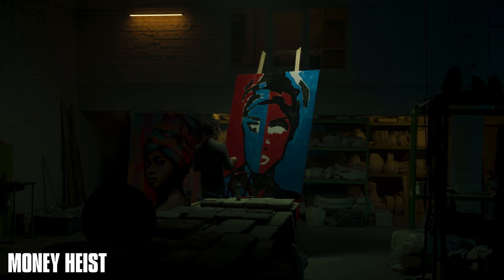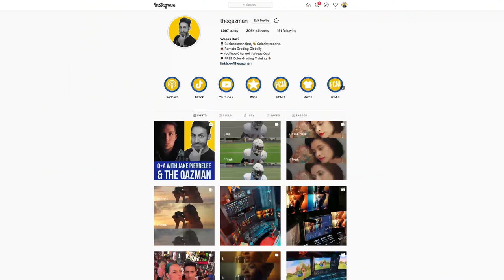So anytime we do look recreations they're more of an inspiration than a one-to-one match. Keeping that in mind, if you're enjoying the content it will mean the world to us if you smash that like button, subscribe to my channel for more awesomeness, and make sure you're following me on Instagram. Let's roll the intro.